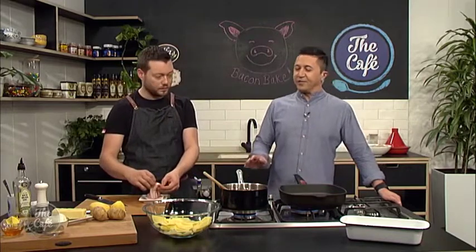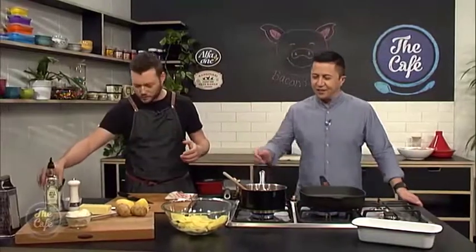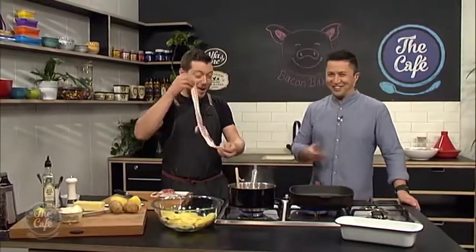Usually when you caramelise stuff you put things like brown sugar in it. We haven't got any sugar in there, but we are going to put a little bit of honey in as well. Oh, this smells so good — just onion and butter. I could just eat that.